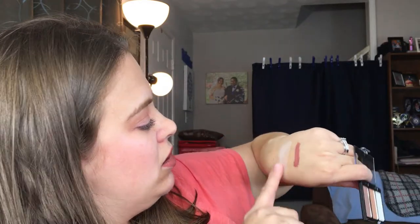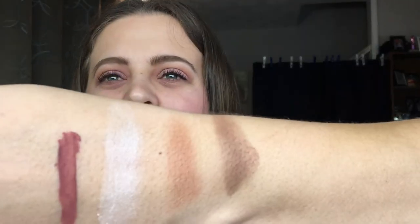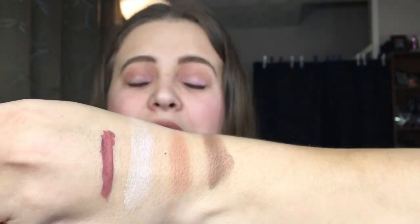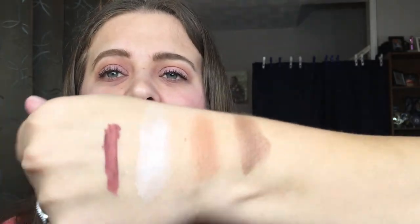Oh, that feels really really soft! So this is definitely like a sheen highlight, this would be your bronzer, and this would be your contour. They feel really nice and are really pigmented. I would say the bronzer is a little too orange for my skin tone, so I won't be able to use that, but I can definitely use the highlight and the contour — I'm excited about that.